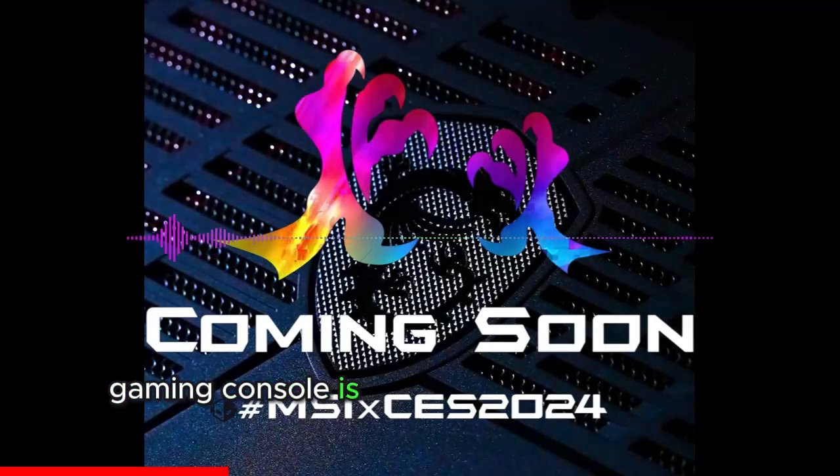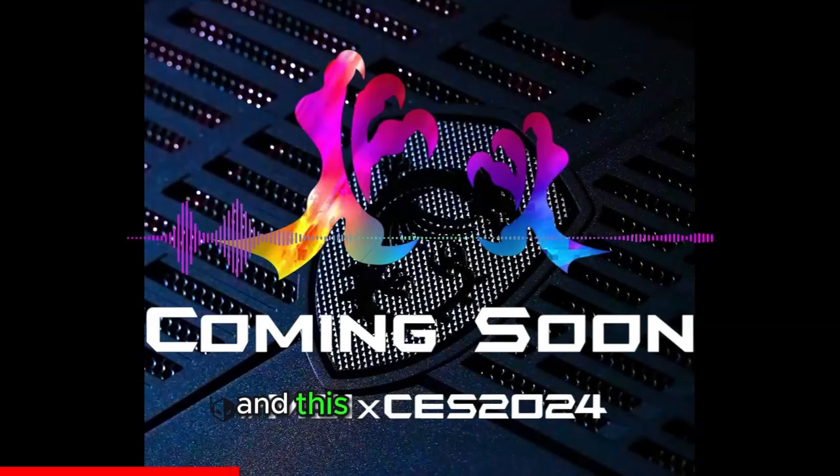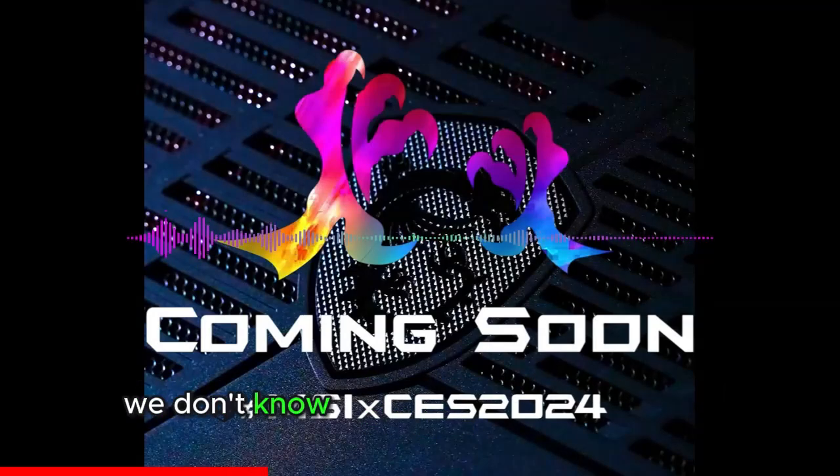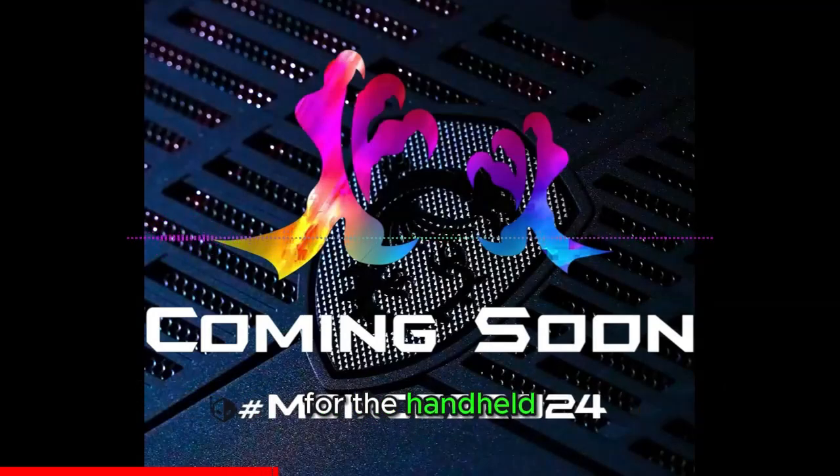MSI's handheld gaming console is internally referred to as eCLAW — a dragon's CLAW, since MSI's mascot and brand icon is a dragon. We don't know if this will be the final name, but CLAW is certainly unique.